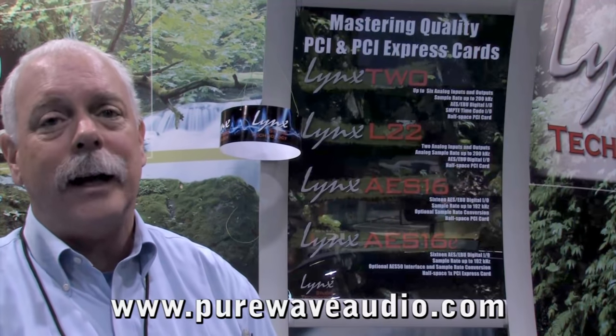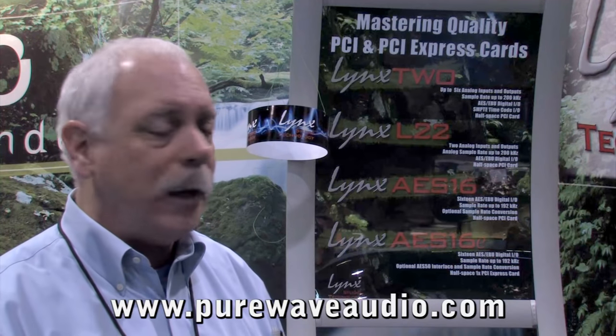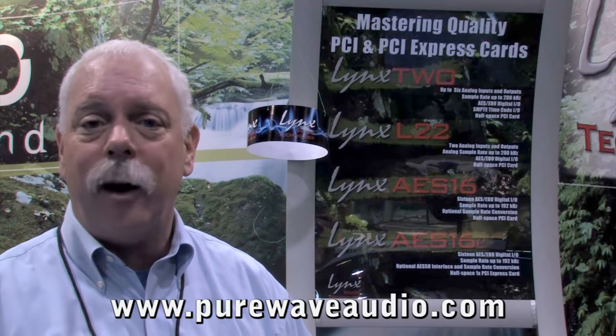We have a card called LTE MADI that allows you to interface the Aurora with a MADI system. What's nice about this is you can get up to 64 channels with MADI I/O using either optical or BNC cables. You can get up to 64 channels at 48K using four Auroras. It goes well with a lot of MADI consoles used for live performance, in studios and so on.